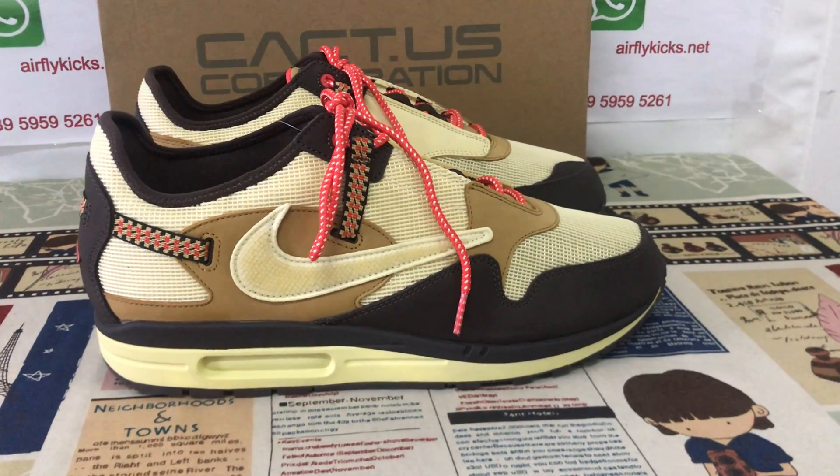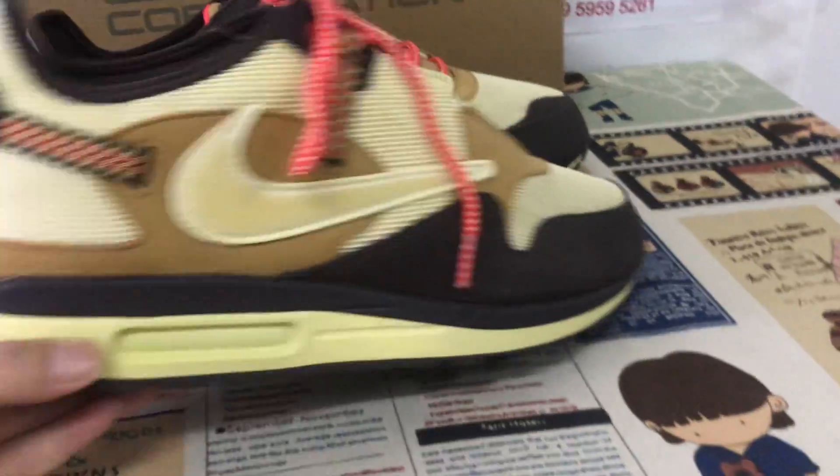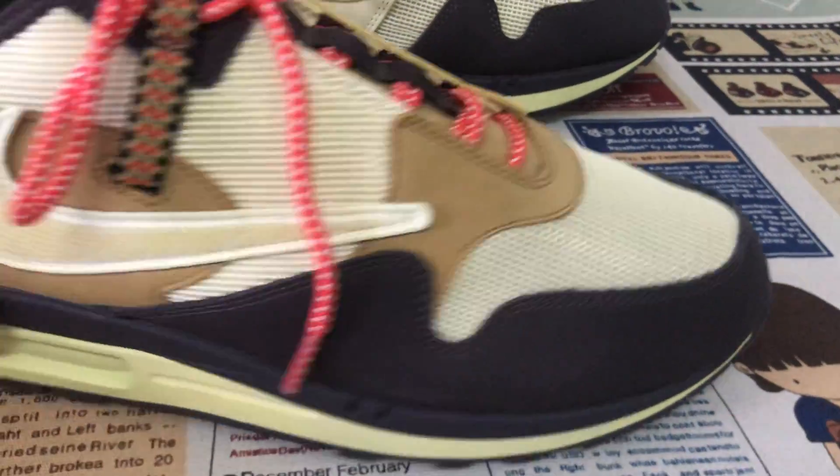Hello everyone, let me show you Travis Scott's Nike Air Max 1 block brown. We can see the brown and wheat color.